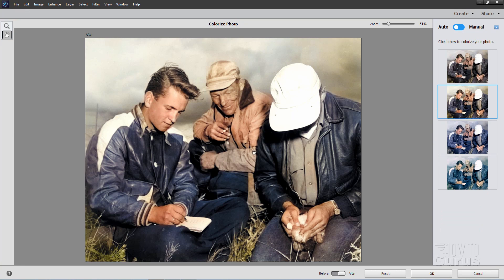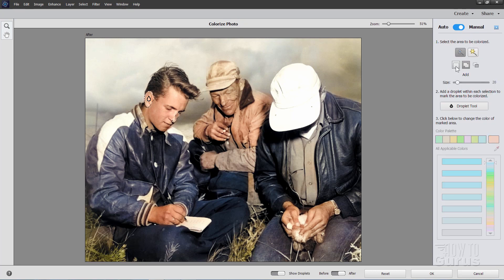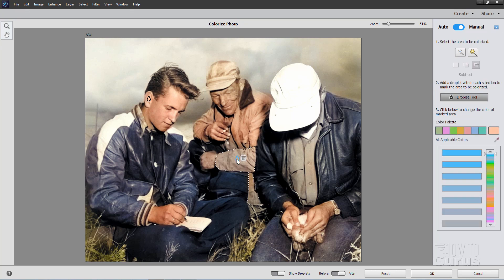Let's now take care of the jacket down here — that's this part and this bit right down there. Back to Manual Mode, back to our Selection Brush. Choose New, because we're making a new selection at this point. Let's come in and try to grab this jacket — there's our selection. I need to get rid of that bit here, so let's go up to Subtract and subtract that bit of the shirt right there. So just these two parts of the jacket. Back to the Droplet Tool, click inside there — there's your new droplet.